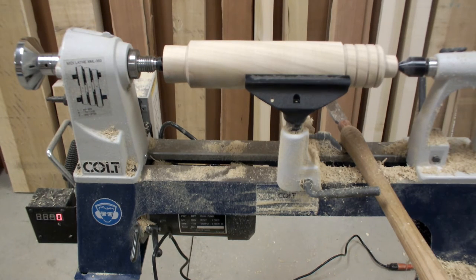Just want to do a quick video on first impressions of the Colt midi lathe. It's got a lot of really neat features, such as the slow start feature. And also when you stop it, it brakes — the braking will vary based on the speed.